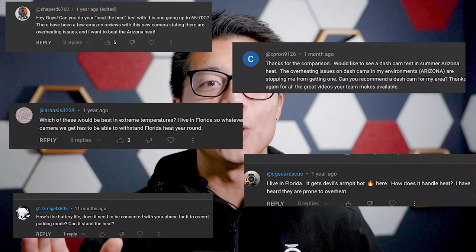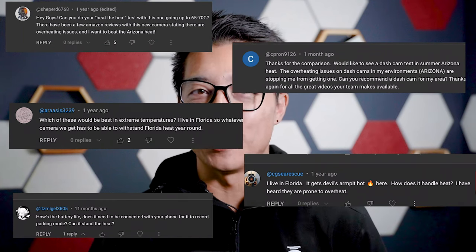Today we're baking dash cams. Hey guys, it's Joseph from Lockbox My Car. Today we're bringing back something special.